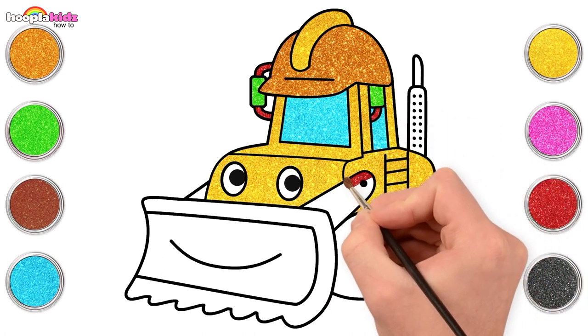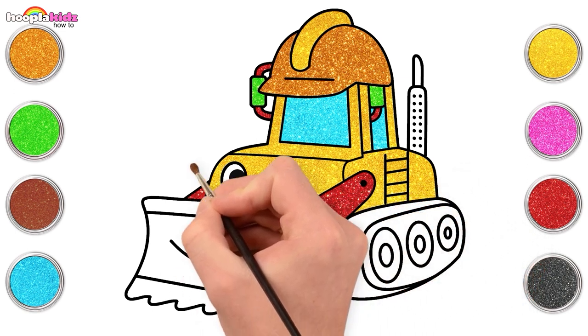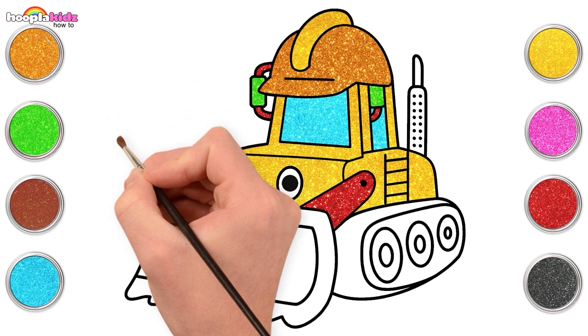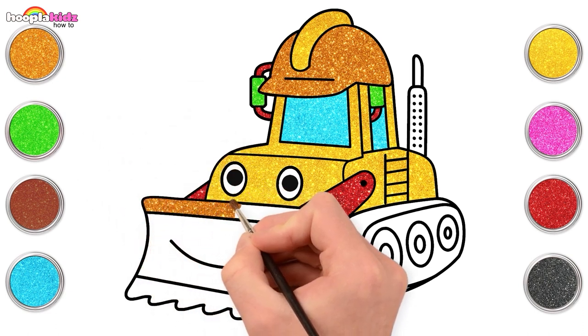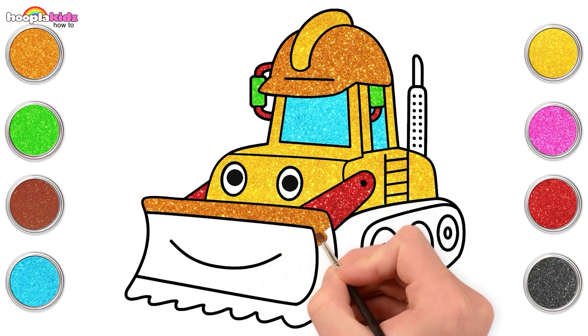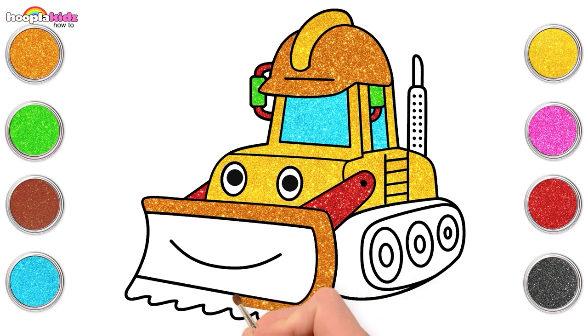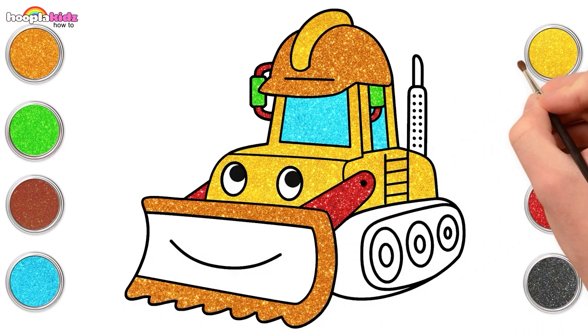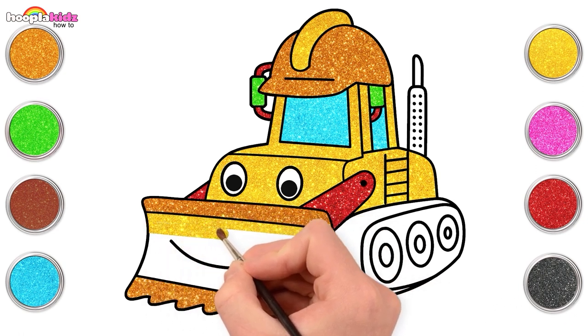Time for some glittery sky blue! Woohoo! Time for some orange.